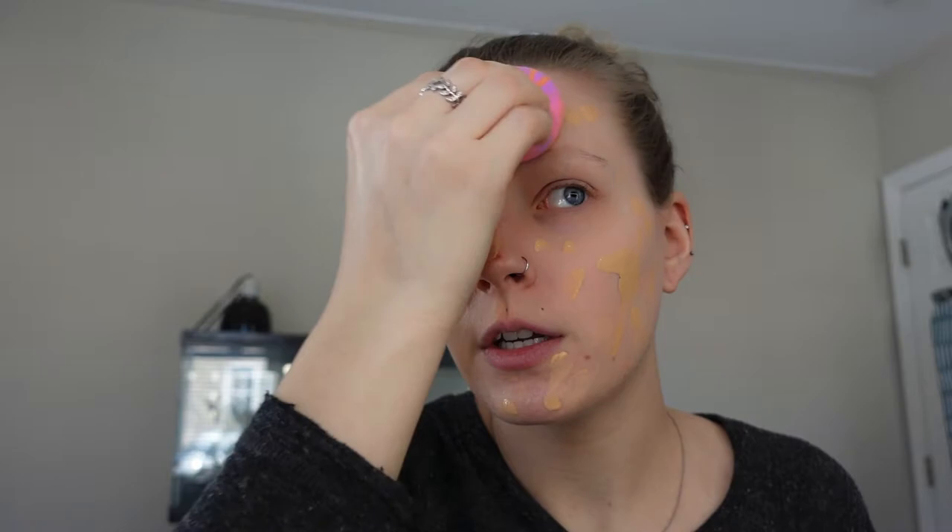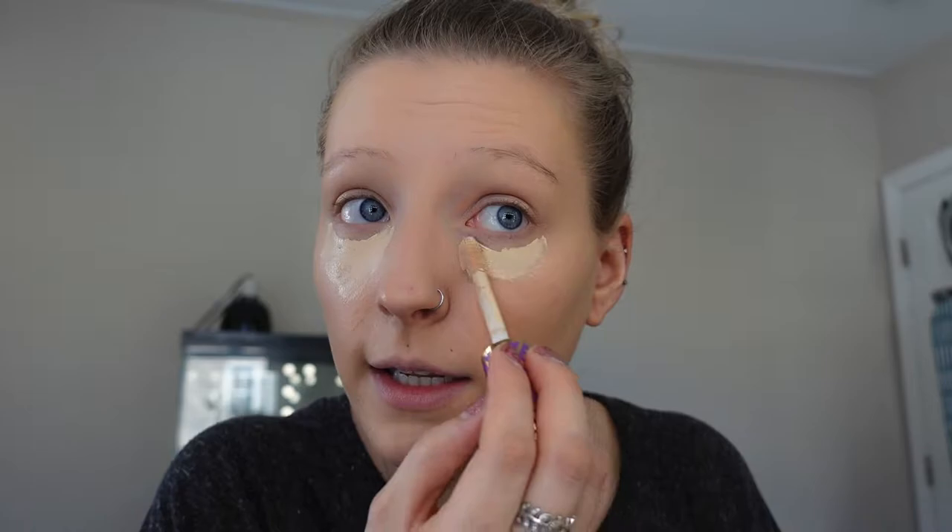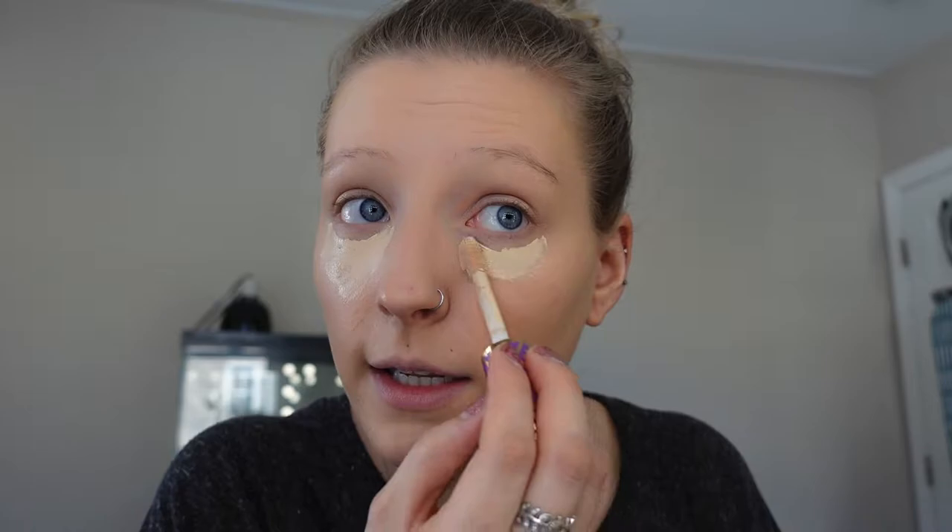This foundation is medium to full coverage, but it is buildable, which is nice because there are some spots where I like a little more coverage. Always make sure to get up right into that hairline so you don't have that glow around it. The concealer I use is the Tarte Shape Tape in the color 16N, which is Fair Light Neutral. I like to cover up my dark circles under my eyes and then lighten the focal points on the top of my face.